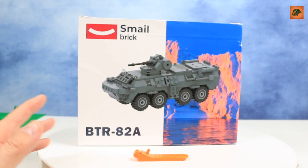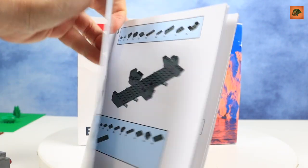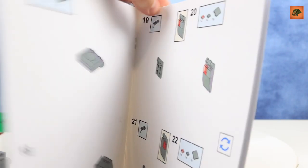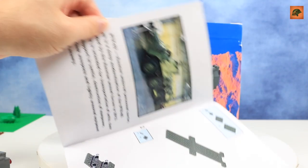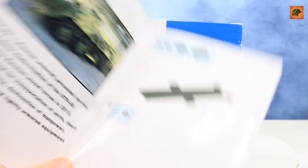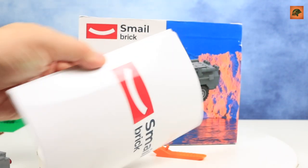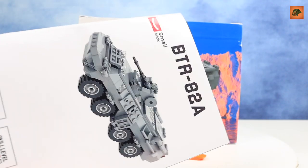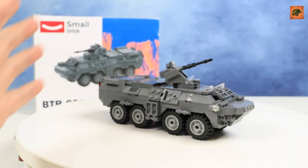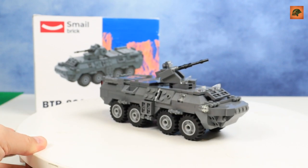The instruction has very good printing on high-quality, high-density paper. The instruction itself is really good with a short info section, nice clear pictures, and you get a clear idea of how to build your APC. So finally, here it is — APC 82A made by Smail Brick. I like this set, it looks rather realistic.